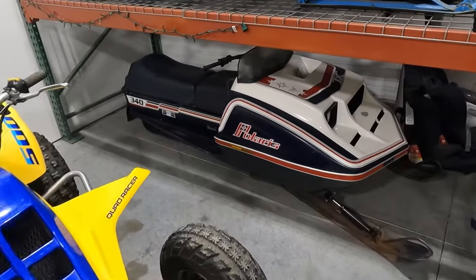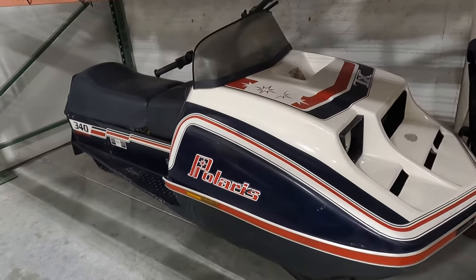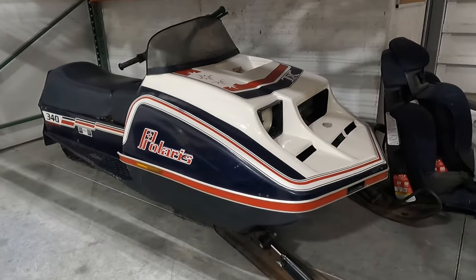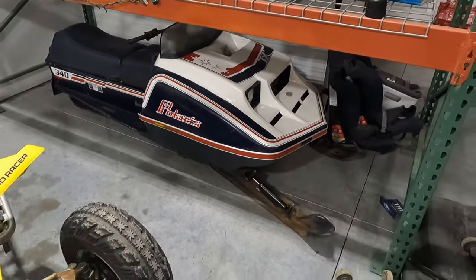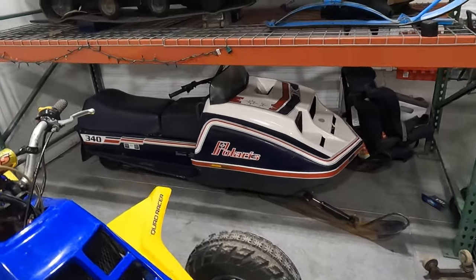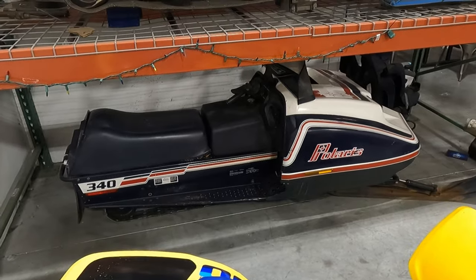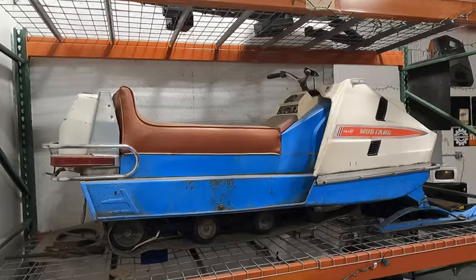Over here I've got a '79 Polaris TX 340 — 340 air-cooled. I traded this one in along with an '81 TXL 340 on a side-by-side, got both of them running. They pretty much just needed carb work. I've always liked this body style and color scheme, so this one decided to stay.